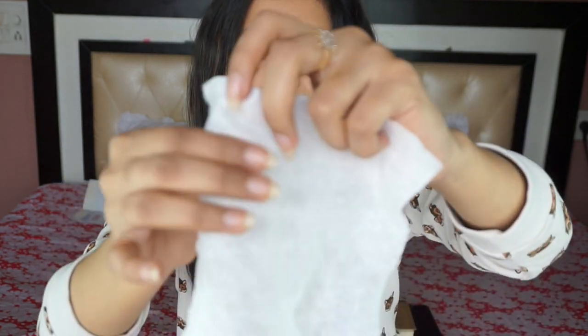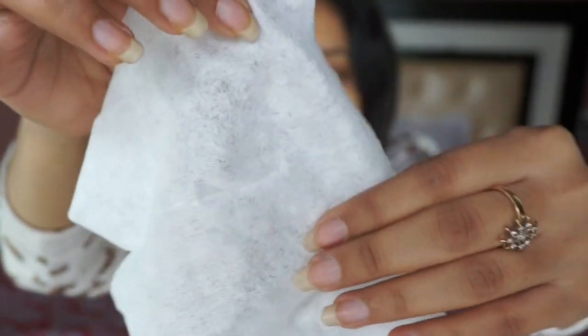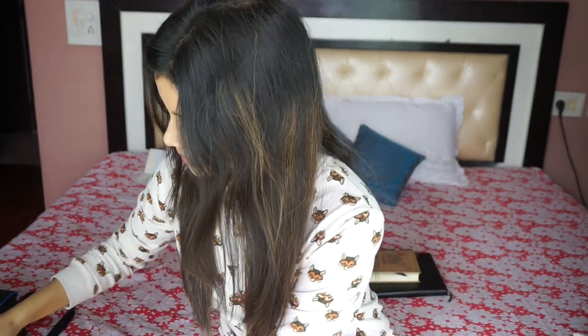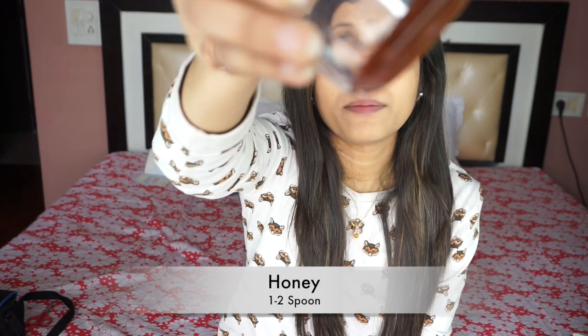For the DIY sheet mask you will need one fibrous sheet — I'm using Himalaya baby care gentle baby wipes. It should have a fibrous texture, and a dry sheet of similar texture will also work. Next you will need some milk; goat milk is best but cow's milk works fine. You will also need some honey.